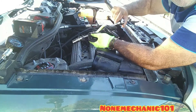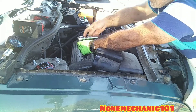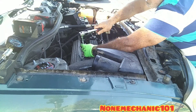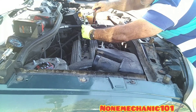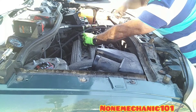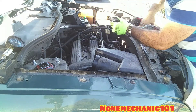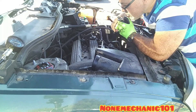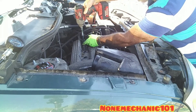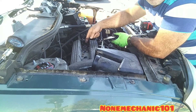Let's remove the spark plugs one at a time — I'm using a 5/8 socket. Go in there, put it in, and start removing them. There goes one. Loosen them first — two, three, and four. I'm using my impact gun to remove one quickly. These spark plugs are wet and they smell like gasoline. I'm going to remove the rest of them.